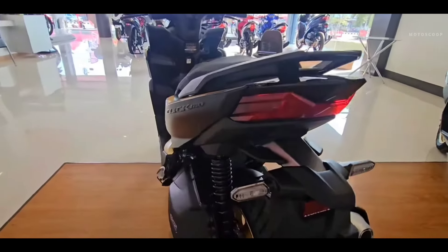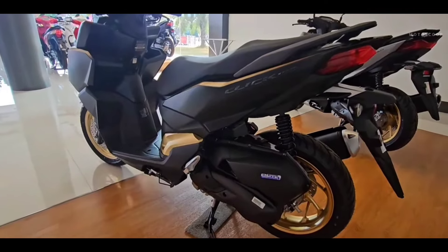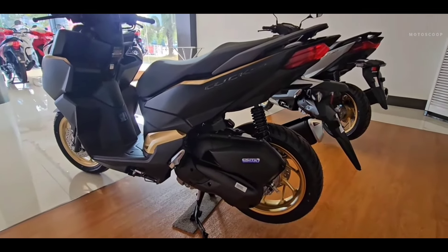It has rear lights with a larger design to match the front of the scooter. Its tail lights use a full LED diamond design.